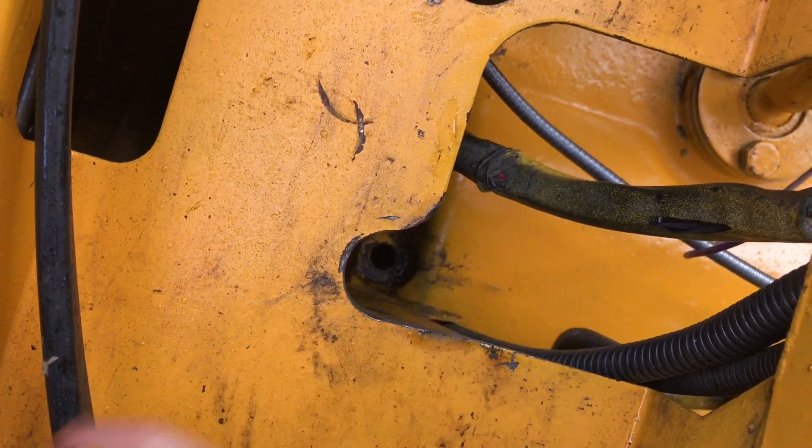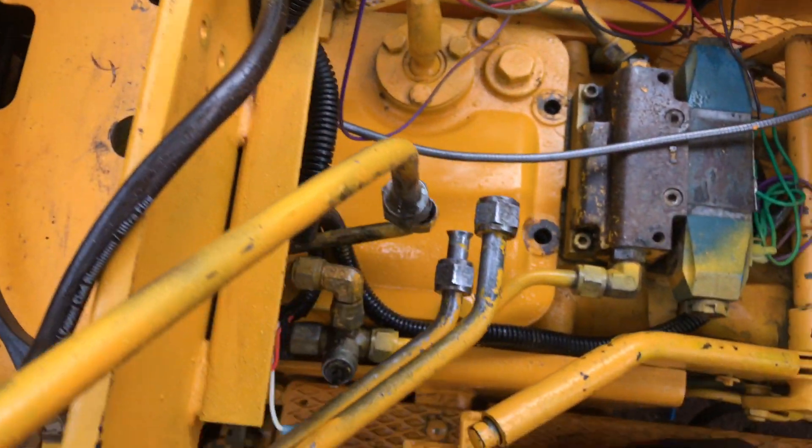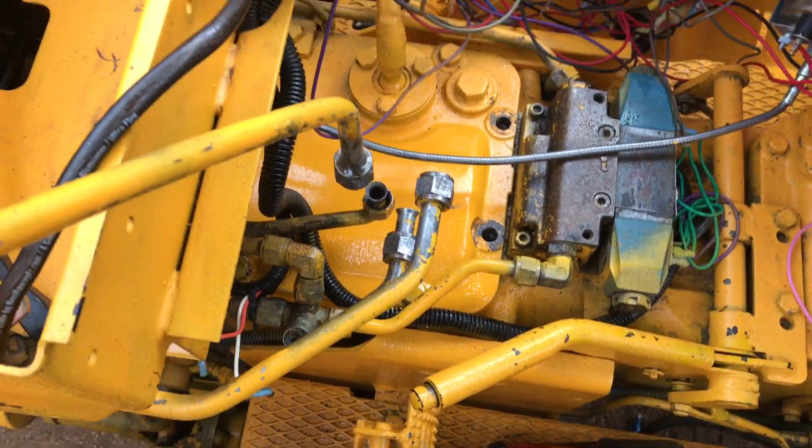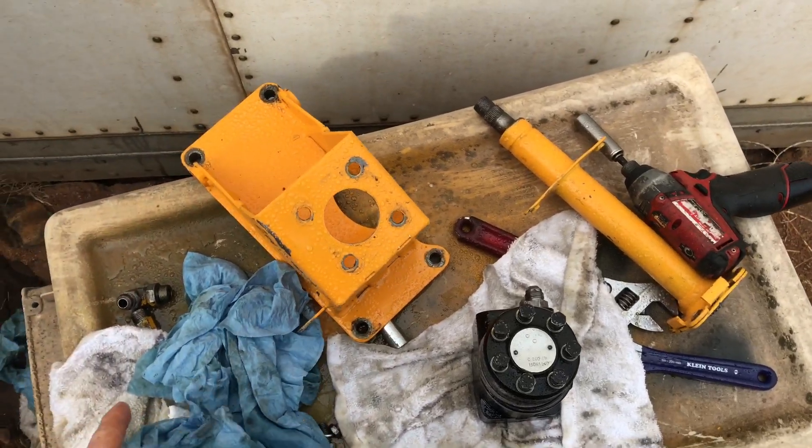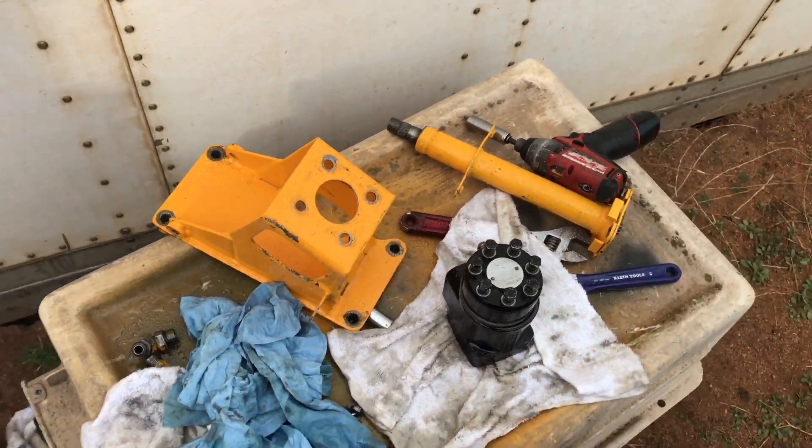I cut this guy out so it's a little easier, but oh my gosh, it's so much work to get this thing out. I only wanted to take it out once, but anyways I'll let you know how it goes.